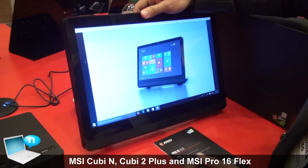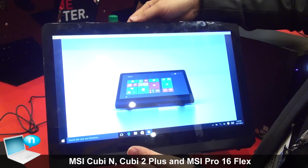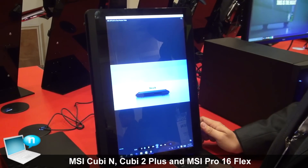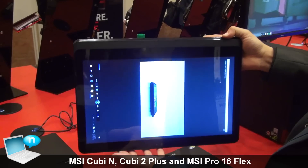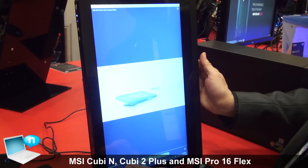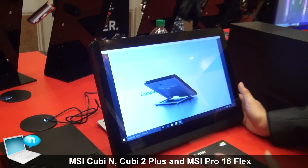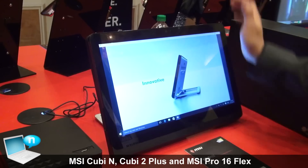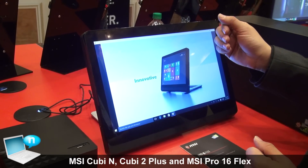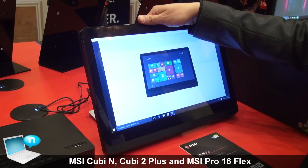This one is the Pro 16 Flex. We call it Flex because it has a rotation function, just like your cell phone — you can rotate it this way or that way, very smoothly. The CPU is quad-core, and it looks like a big tablet. It has a battery inside and can work around two hours under full load.